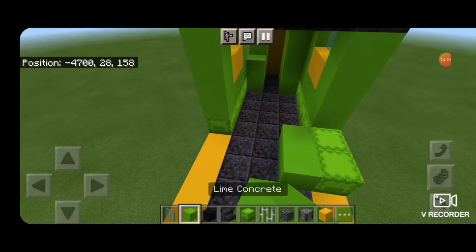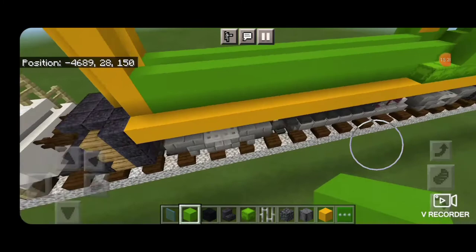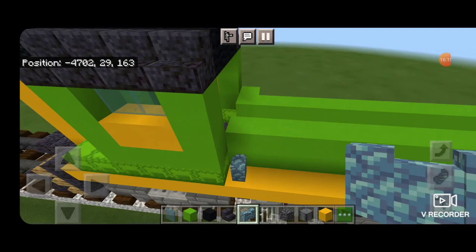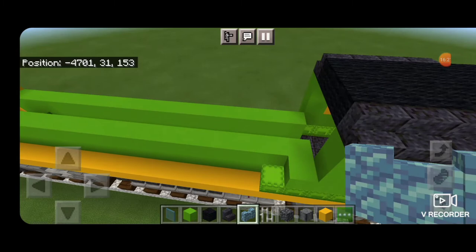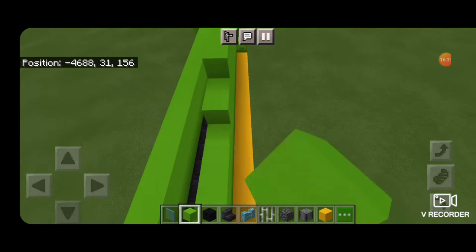Next come up behind the cab with lime concrete and on these inside edges fill both sides two high end to end. In the corner by the engineer side put one lime concrete above the shulker boxes to make stairs behind the cab. On the conductor side put a prismarine wall. Then come back to the engineer side, skip a block back, make a column of two and fill it all the way to the end. Fill in the entire other side two high as well.